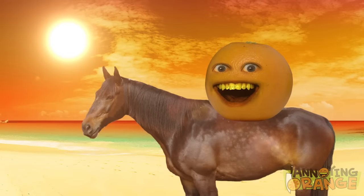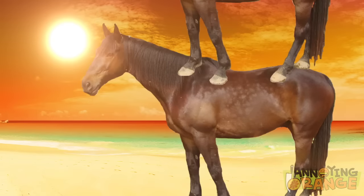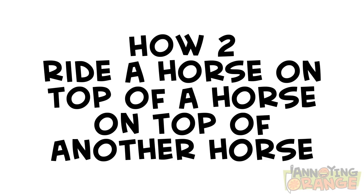Hey there, fruit lovers. Have you ever yearned to ride a horse? At sunset? On the beach? Have you ever yearned to ride a horse on top of a horse on top of another horse? Oh, I sure have. That's why this week, Pear and I are gonna show you how to ride a horse on top of a horse on top of another horse.